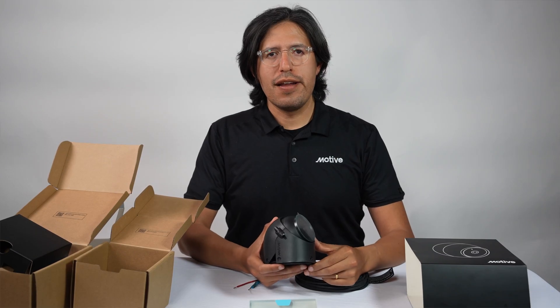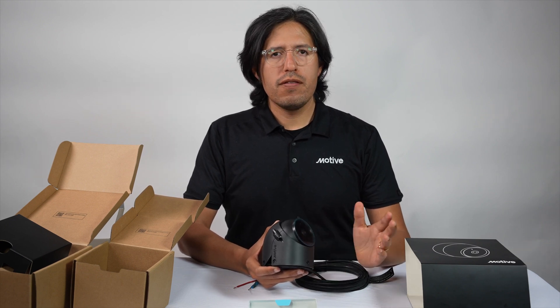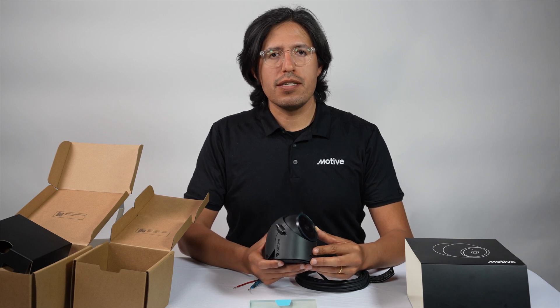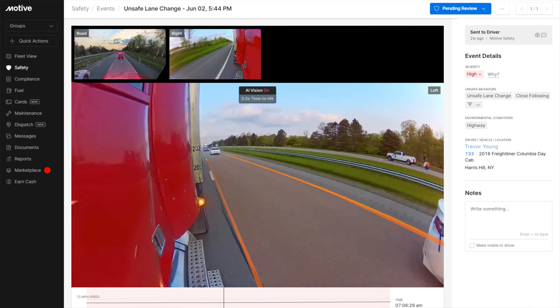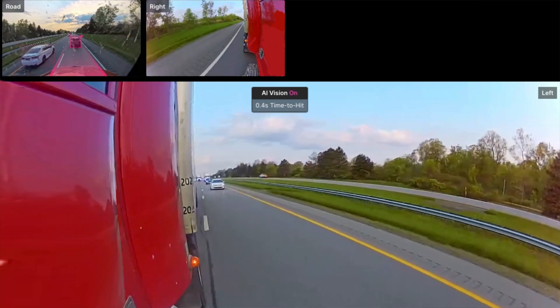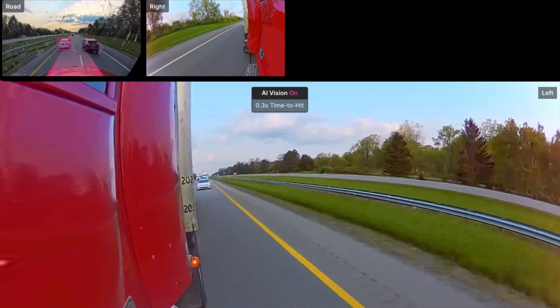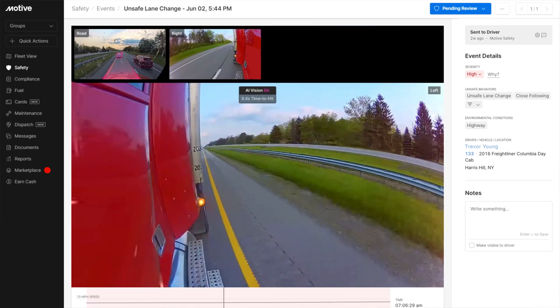Once you've finished installation, any time an event occurs, all of the video streams that are important to you are going to be available on the dashboard. Whether that's recalling footage that happened previously, or if there's a safety event with relevant side and rear camera footage, all of that data will be automatically on the cloud, ready for your team to review and incorporate into your coaching program.